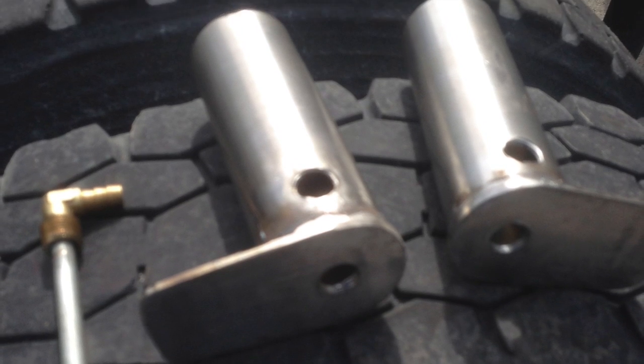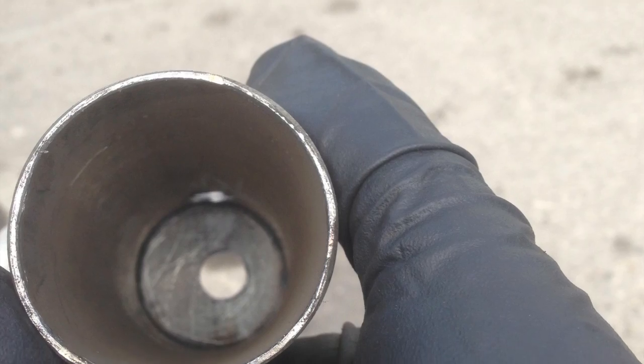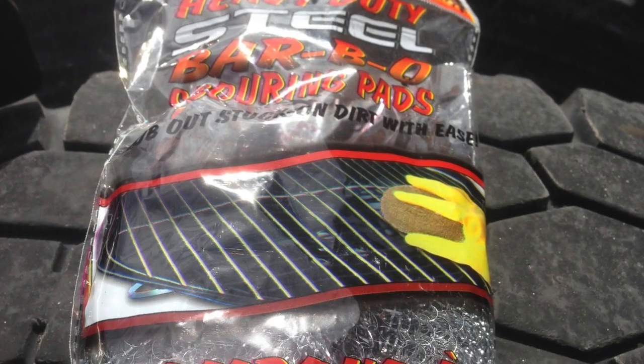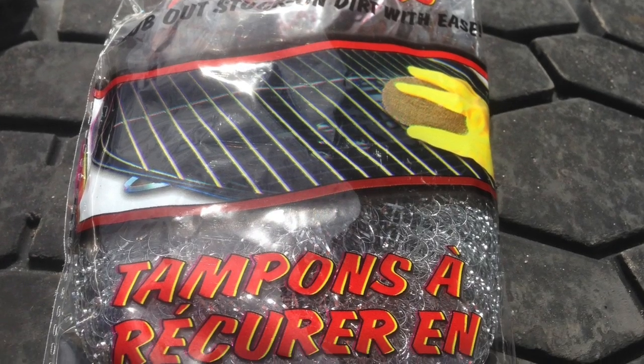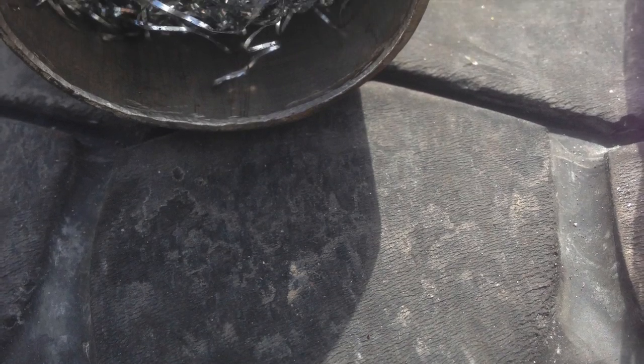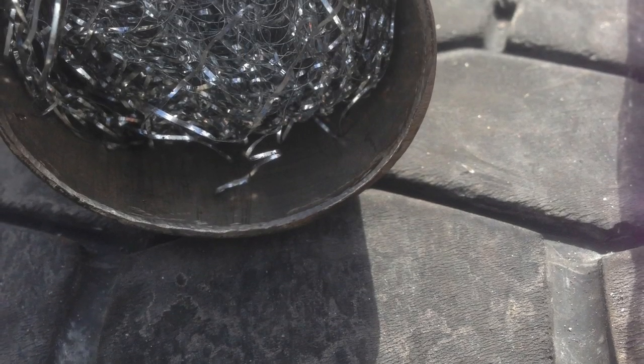I assembled them, welded everything together, and drilled the holes 3/8 national pipe thread. I used stainless steel wool and packed about 2 inches in the bottom of the tubes.